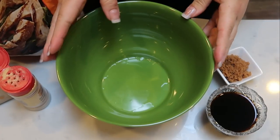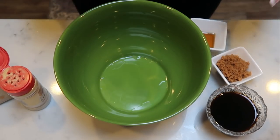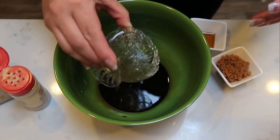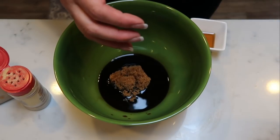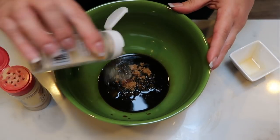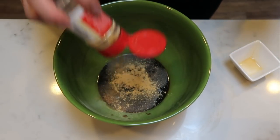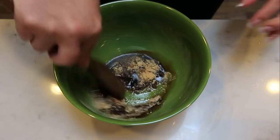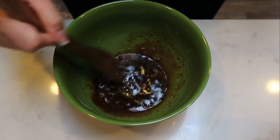The first thing we're going to do is make up our marinade for our chicken, because we want to let our chicken marinate for about 15 minutes while we put together some other parts of the salad. In my bowl, I'm adding three tablespoons of soy sauce — or in my case coconut aminos. I'm also adding two teaspoons of Swerve Brown sugar, one teaspoon of sesame oil, and a little bit of garlic powder. And a little bit of ground ginger, which gives it that delicious Asian flavor. Mix this together so the sugar and seasonings are all combined.